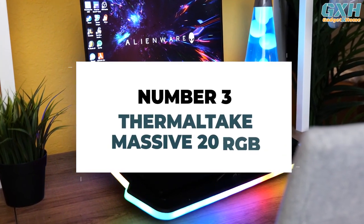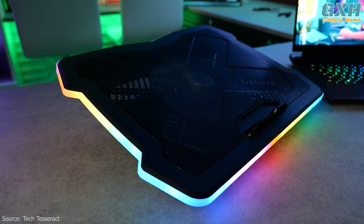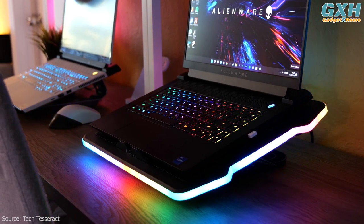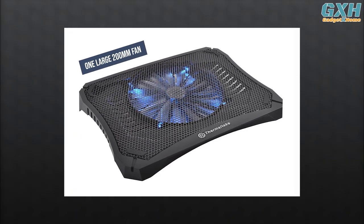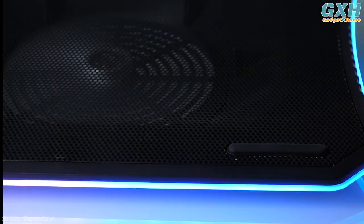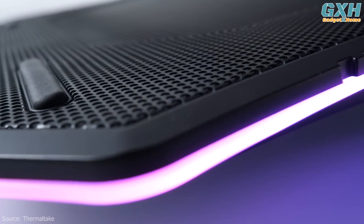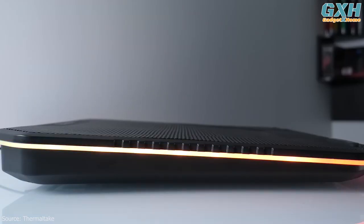Number 3: Thermaltake Massive 20 RGB. If you need the best laptop cooling pad for a hefty notebook, this Thermaltake product can cope with a massive laptop as the name suggests. It won't break a sweat with a 17-inch portable, and is even capable of hosting larger 19-inch gaming laptops. It has one 200mm fan for cooling, the fan speed is adjustable, and there are three different height settings up to an angle of 13 degrees. The large fan provides efficient cooling for bigger laptops, plus you get RGB lighting around the edges with various modes — pulsing, blinking, or static lighting of different colors. It's fashioned from plastic and the build quality perhaps isn't the best, but it's plenty sturdy enough to support a hefty gaming laptop.